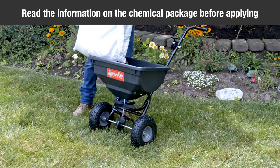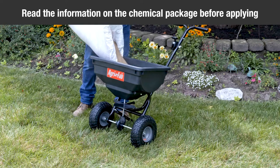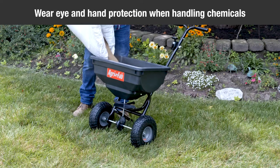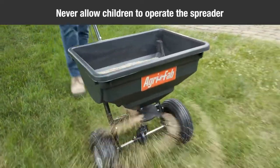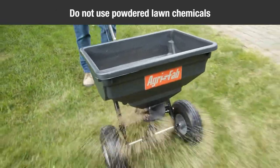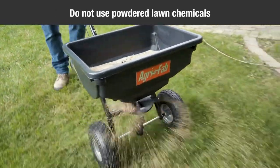Make sure to read the information on the chemical package for directions and cautions on handling and applying. Always wear eye and hand protection when handling or applying lawn or garden chemicals. Never allow children to operate the spreader. Do not use powdered lawn chemicals — they do not give a satisfactory or consistent broadcast pattern.